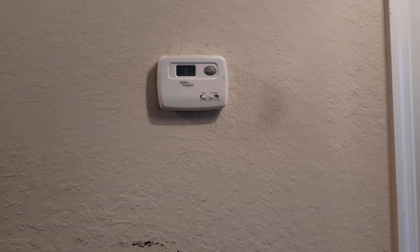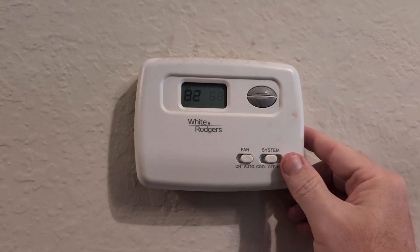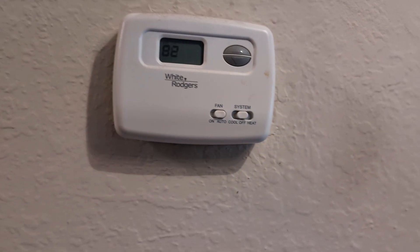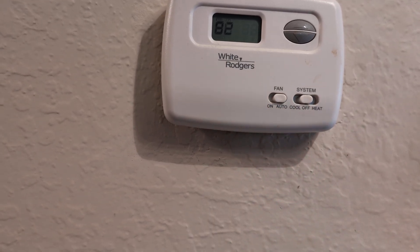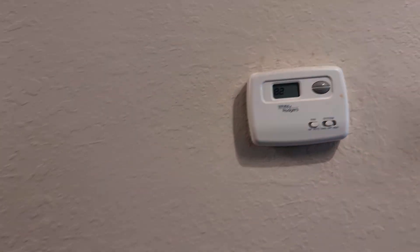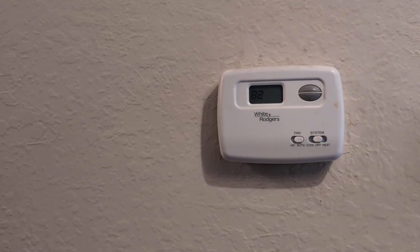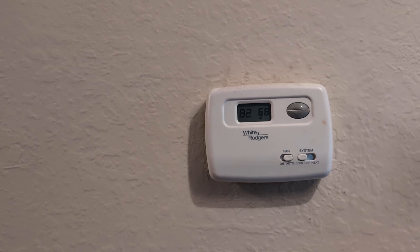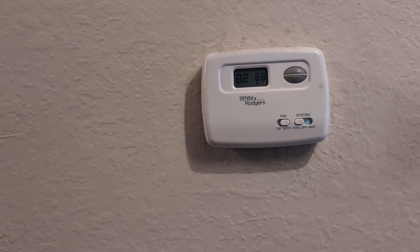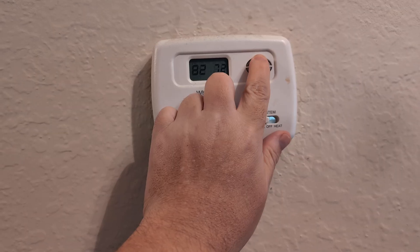The number one way to fix it, if it's not another internal issue, is to go ahead and put it on off and let it sit on off and on auto for a good 30 minutes — that will reset the system. Then put it on cool and set it to your desired temperature, like 76.